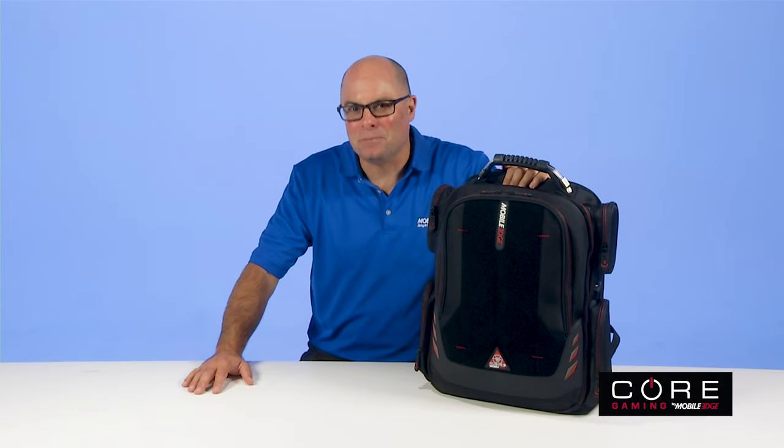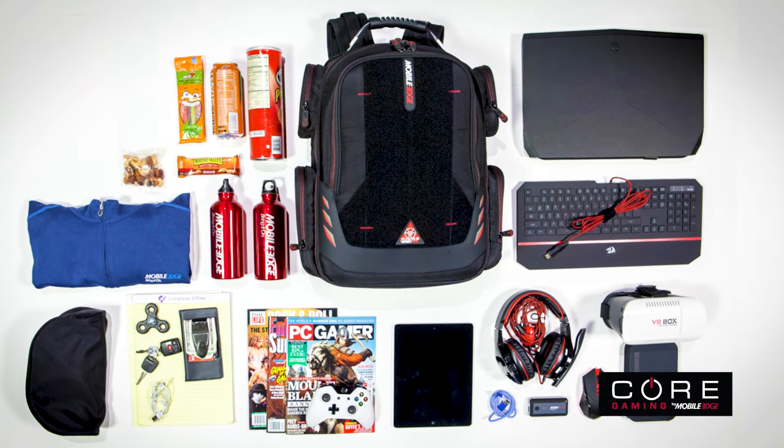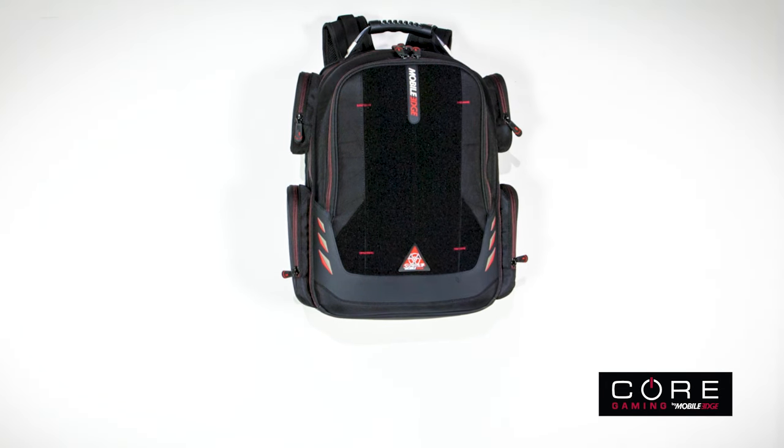Hey, it's Paul, product guy with Mobile Edge. Introducing Core Gaming Backpacks. Core is a full-featured bag designed to provide easy-access storage and transportation for all the stuff you need to be at your gaming best.